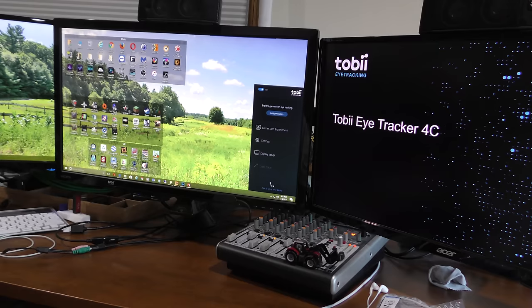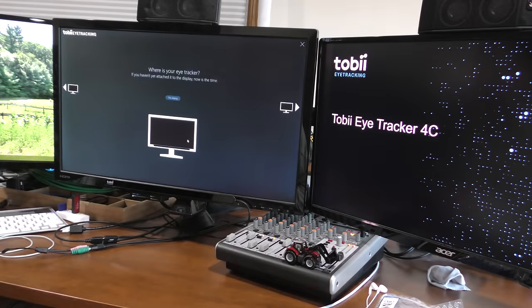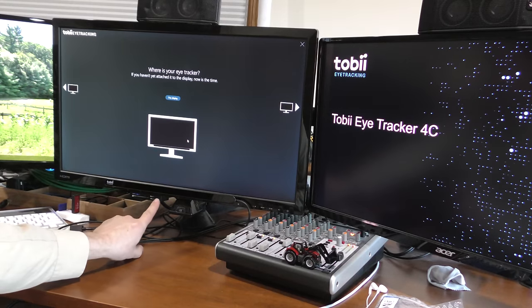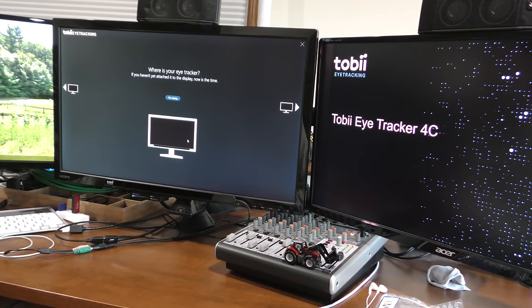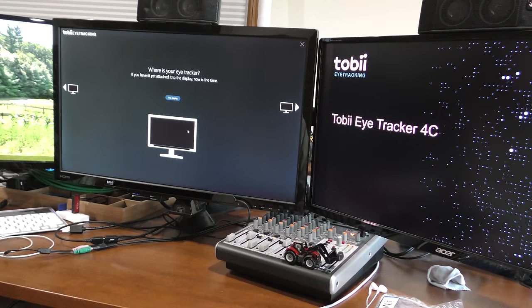So let's see — do we have an eye tracker connected? We need to set up the display here. We're just going to click on that and see what happens. One thing to notice right off the bat with the new one: you don't see the blinking red lights anymore — at least for me, they didn't blink. The camera will show them as blinking just because of the refresh rate.